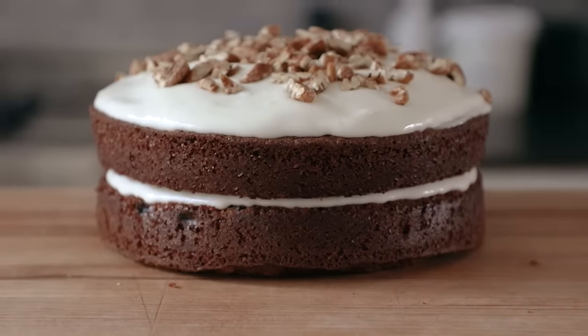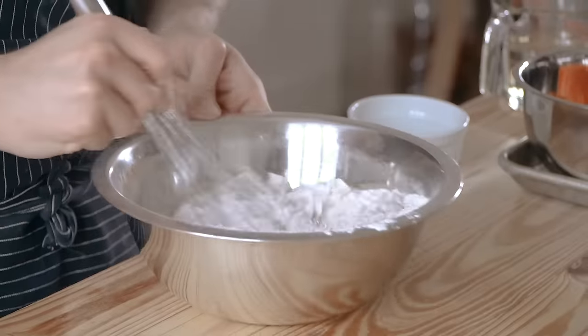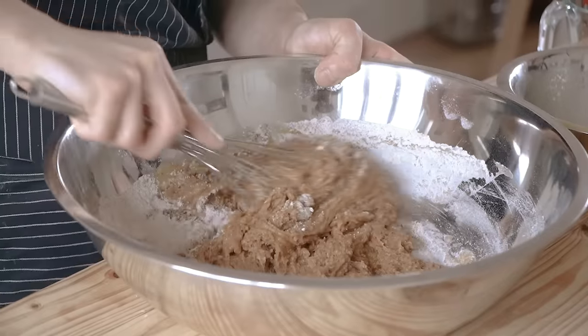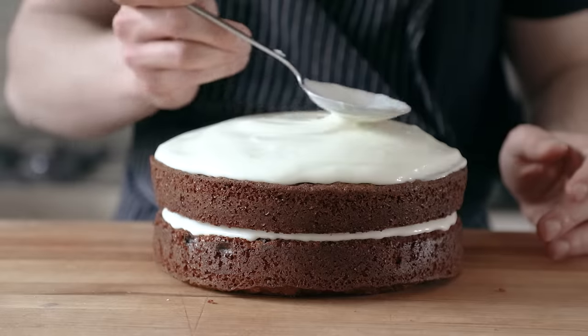Alright guys, and that is it. We made carrot cake the simplest, easiest way we could. This is a really easy entry-level cake for anyone who's never made a cake before. I know I have my chocolate cake version, so if you haven't seen that, be sure to check that out. But either way, this is a perfect place to start — it's got a lot of complex flavors and textures, and more specifically, it's got that classy cream cheese frosting. If you enjoyed this video or you learned something, leave a like, subscribe, and I will see you next time. Bye.